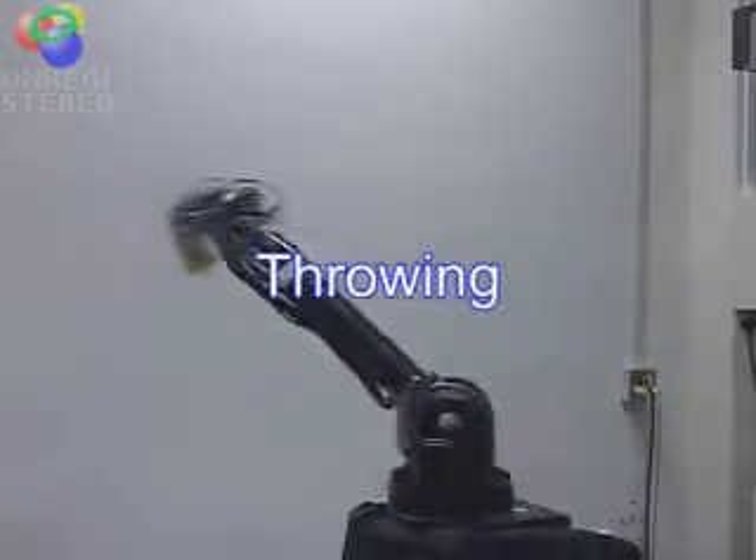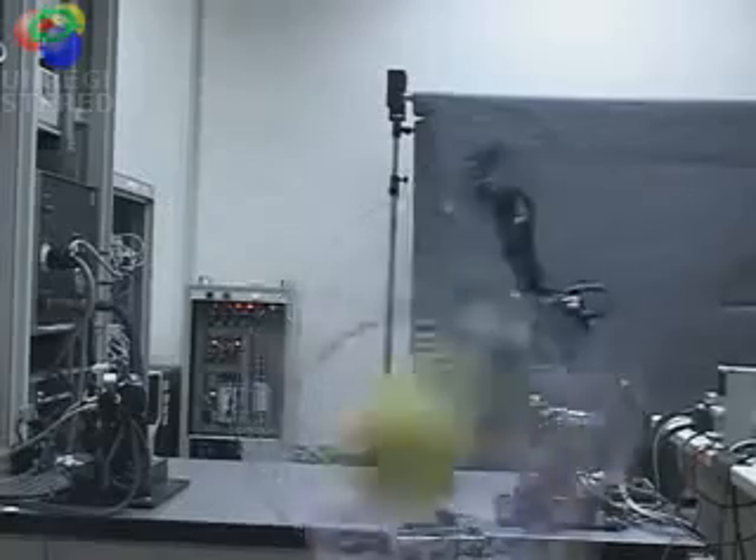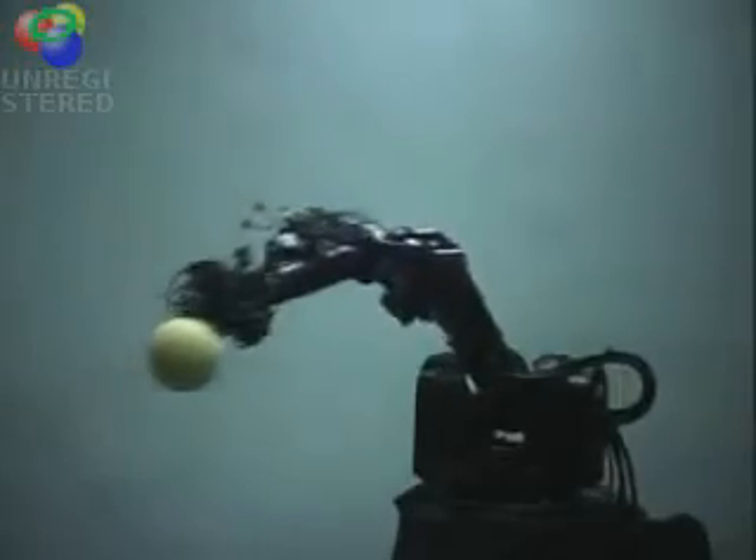This is throwing. The release method is designed so that the error of the ball direction is reduced by the apparent force which is generated by a high speed arm swing.